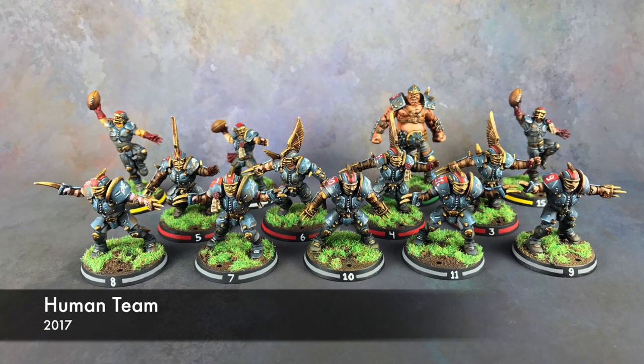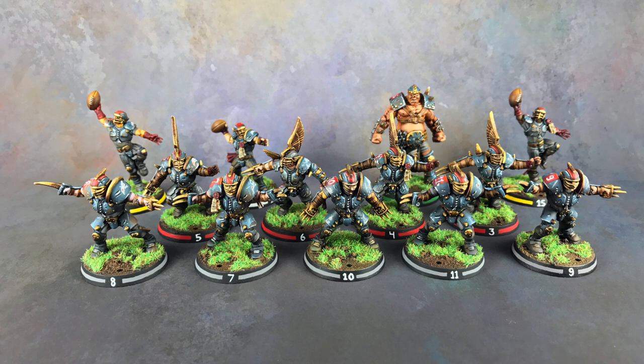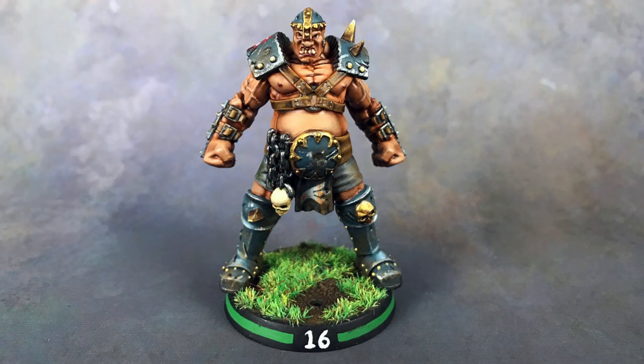Also in 2016, with the release of Blood Bowl, I picked up the starter set and the human team. This is where I started really applying battle damage. I was creating scratches, scuffs, and worn paint to give these guys the look of having played the game — putting dirt on the armor. Between everything: the blending, the highlighting, the battle damage, the worn look, I was creating something I was very happy with. I still love this team. Taking everything I'd learned and applying it to a single project is really what you've got to do.